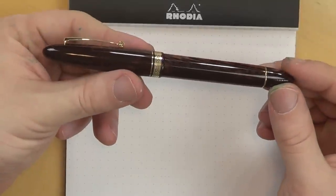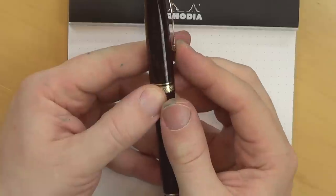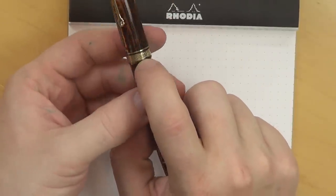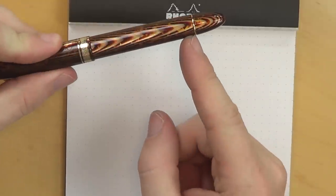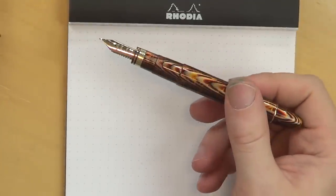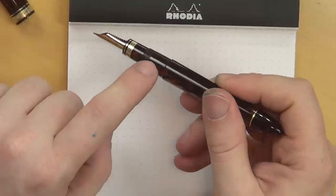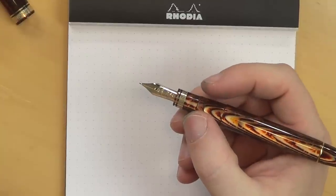It's a standard torpedo slash cigar shaped pen with a nice gold plated cap. It's a fairly tight cap, but not so tight it can't be usable. There's a little roller on the end, a nice Greek style design around the band at the bottom of the cap, and a band for the piston filler knob at the end of the pen. The brown Arco celluloid continues all the way down to the end. The only thing I don't love about this pen is where they decided to put the threads — right where you would grip the pen. That said, these threads are not super deep, so it doesn't bother me at all.